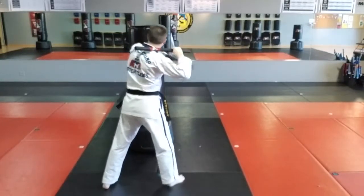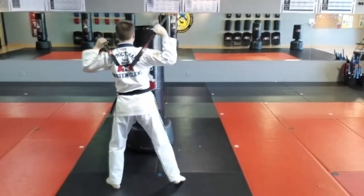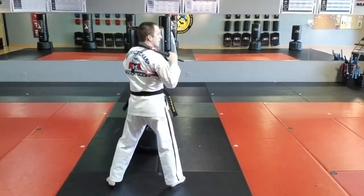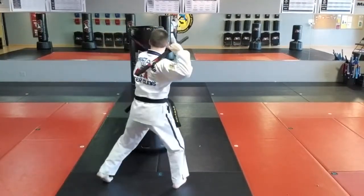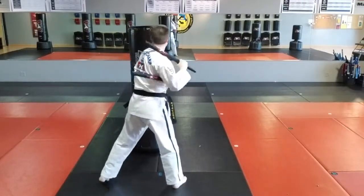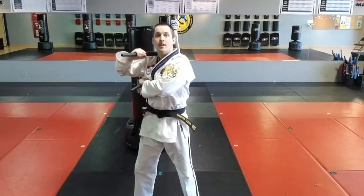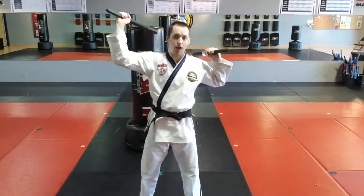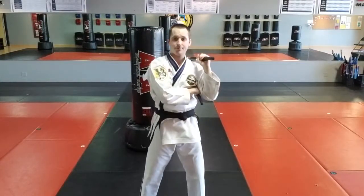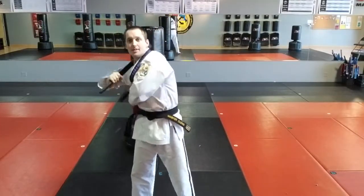One more time. I'll show you again facing this direction. Right hand starts with shoulder. Left hand starts with an armpit. Bottom left starts with strike, goes through. Top hand now comes across to the armpit. Top hand snaps. Bottom hand crosses to shoulder. Top hand strikes through. And now the new top hand snaps.